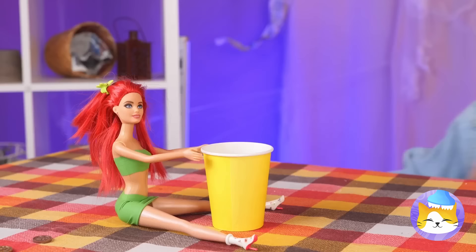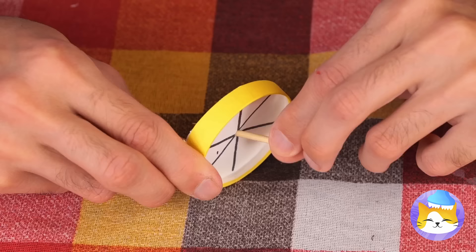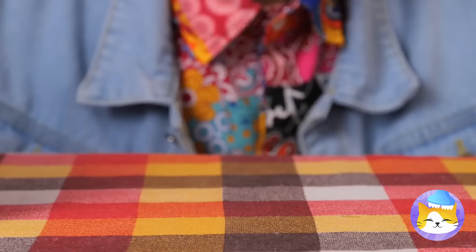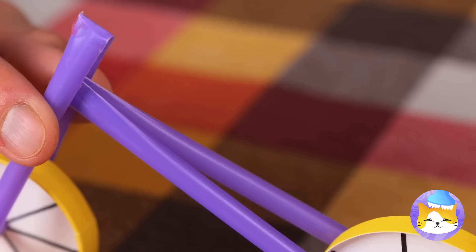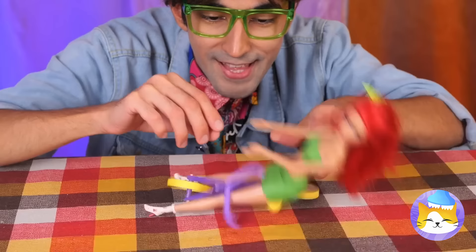Now it's her turn. Empty a cup — we can use it to make a wheel. Just add a toothpick in the middle. Add some straws to make it a bike. I think she might need training wheels.